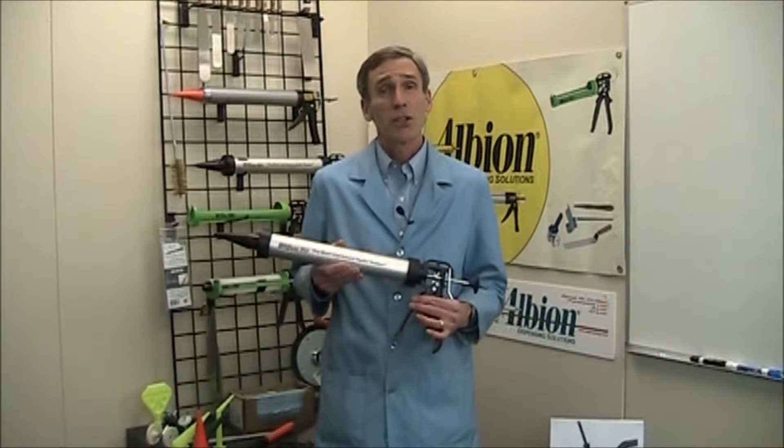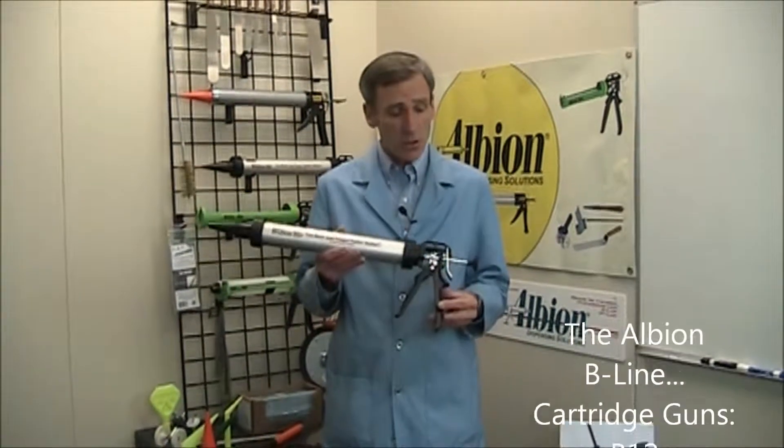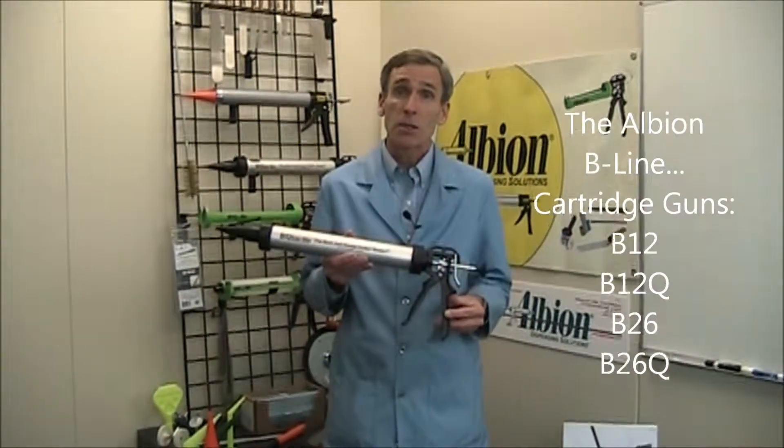Bob Reynolds here from Albion Engineering Company to walk you through some recent improvements we've made to our B-Line of dispensing tools.